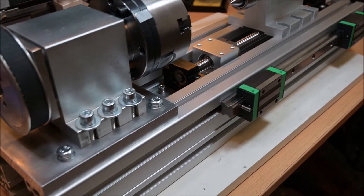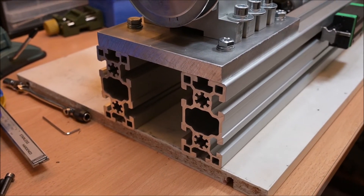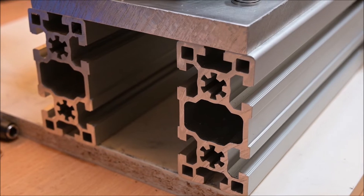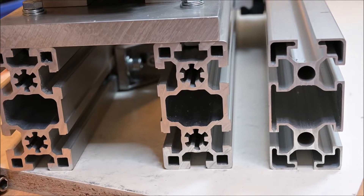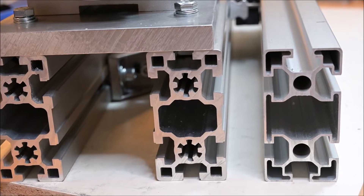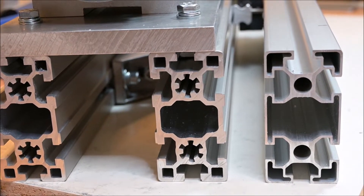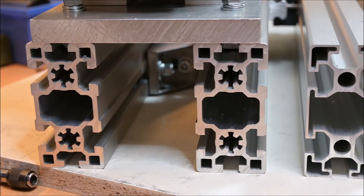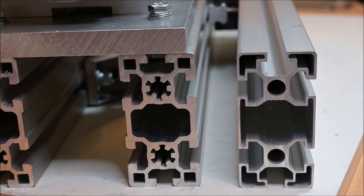One thing about the aluminum profiles is that I also changed those from the initial ones to a more heavy-duty type. To show the differences between the light version and the heavy version — you can see on the right side the light ones, and on the left the two heavy-duty types. It makes a huge difference in weight, of course.